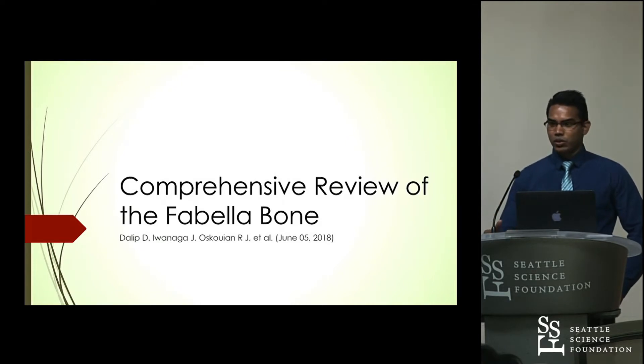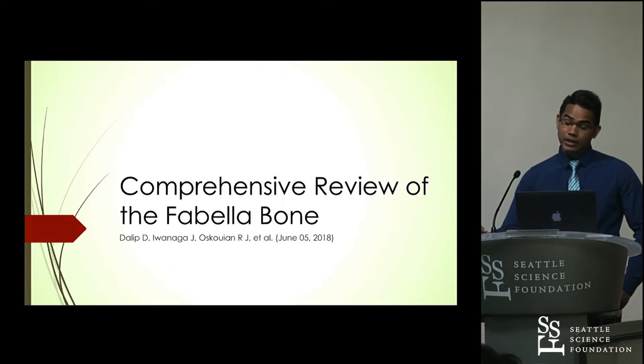Just as an overview, I will be talking about the anatomy of the Fabella bone, the pathologies related to it, the treatment options that we have, and how we diagnose this.